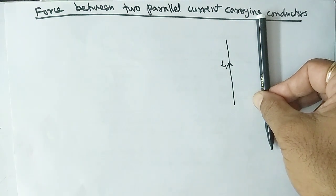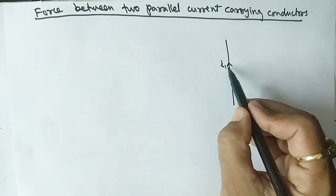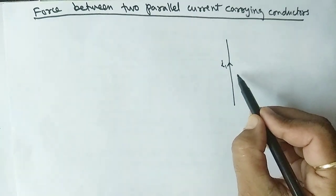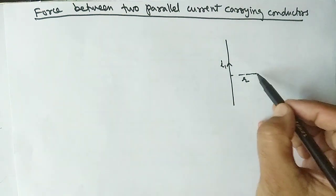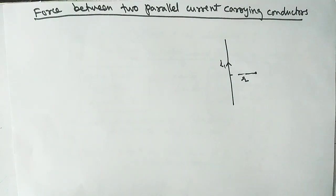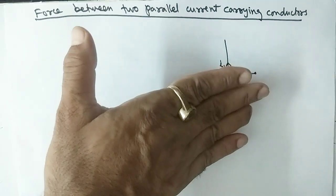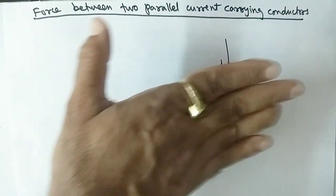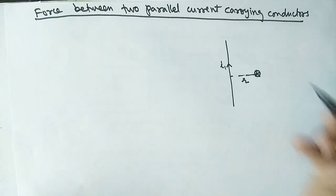Suppose this is a wire in which current I1 is flowing in this direction. At a distance r, we need to find the direction of the magnetic field due to this wire using the right-hand palm rule. Keep the thumb in the direction of the current — the magnetic field at that point is in the downward direction.